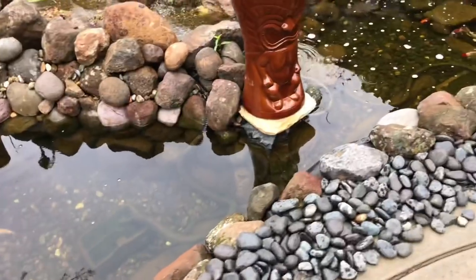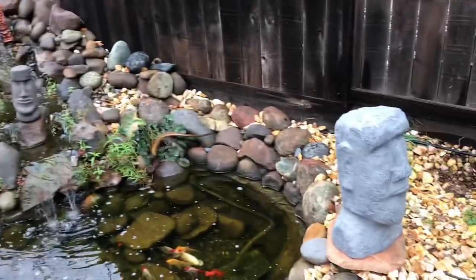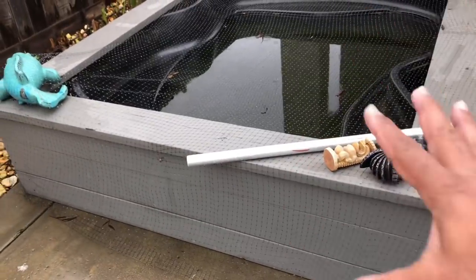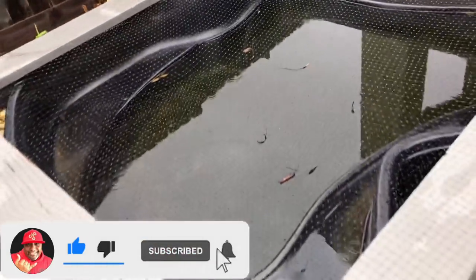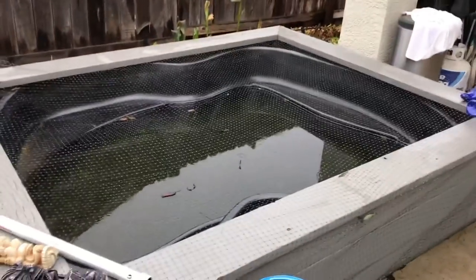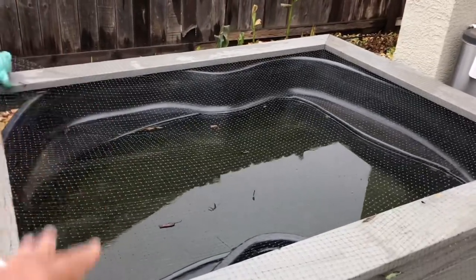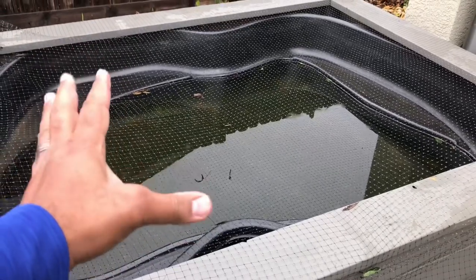Yeah, three ponds. This is Tiki Falls. I have a bunch of koi and various goldfish inside Tiki Falls. As you can see, a bunch of tikis too, hence the name Tiki Falls. Now over here we have the above-ground pond, which has nothing in it but water due to the rain here in Northern California. But like I said in previous videos, we've got big plans for this right here. Big plans.